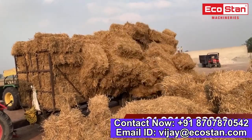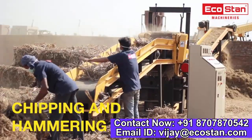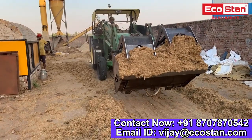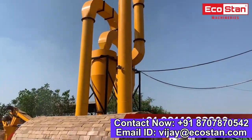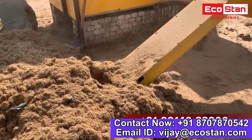In this process, paddy straw is collected from farms in the form of bales. Then it is processed through chipping and hammering machines to reduce its size. Afterward, crushed paddy straw having moisture around 20–25% is fed into the flash dryer with the help of a screw conveyor, which helps to reduce its moisture content.